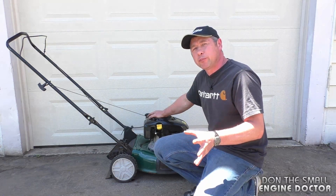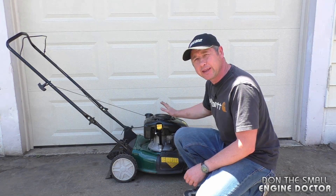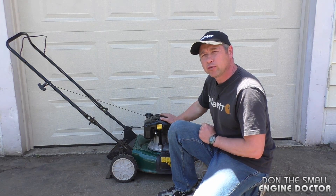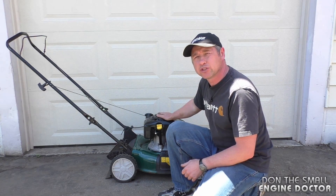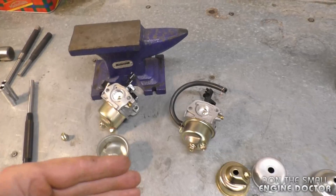Hey guys, welcome back to my small engine repair channel. Today I'm going to show you two quick tips on how to stop your lawnmower from leaking gas. I'll be showing you this on engines with a Honda-style carburetor, which will also apply to your pressure washer, rototiller, generator, and different equipment that has the type of carb I will show you in this video.